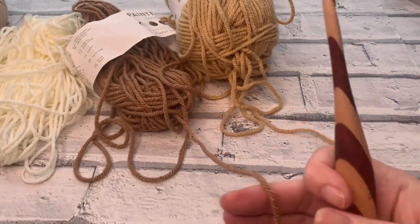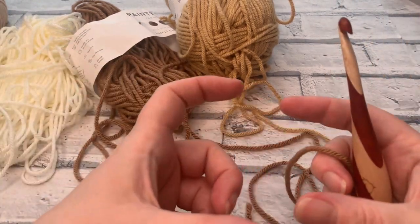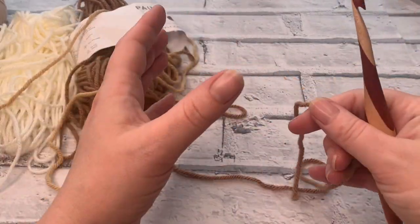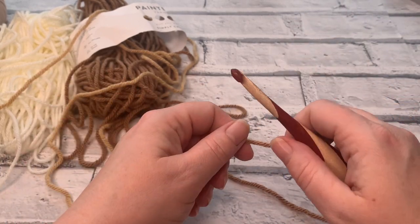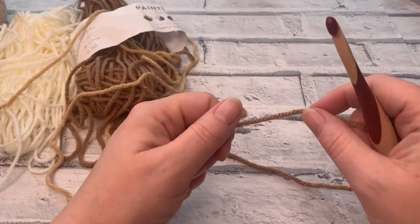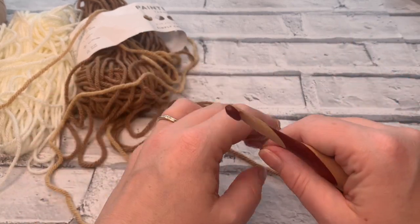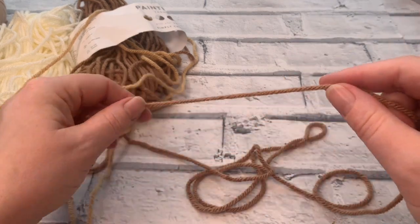So there are two options here to do our foundation chain. Because this is going to be fitting snugly around a coffee mug, I really want to make it as stretchy as possible but also so that it's going to cling to the mug. So for this we are going to be using the foundation single crochet. Instead of doing a normal chain we're going to learn how to do a foundation single crochet start. Don't worry, it's perfectly easy.